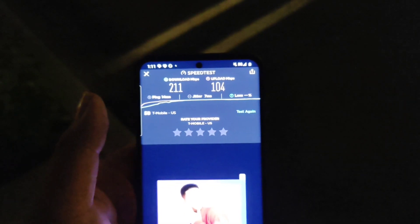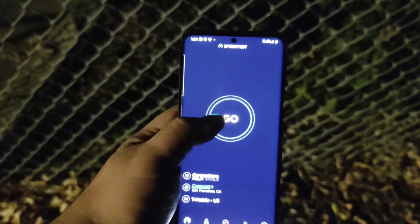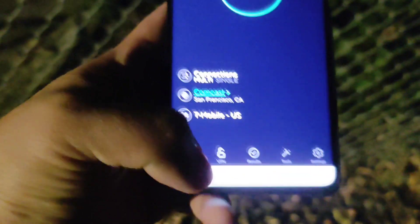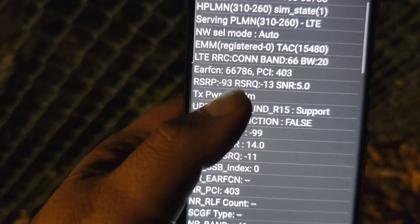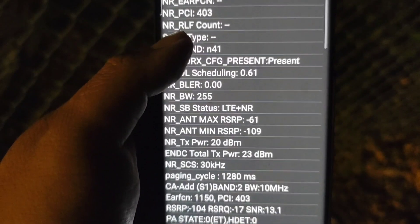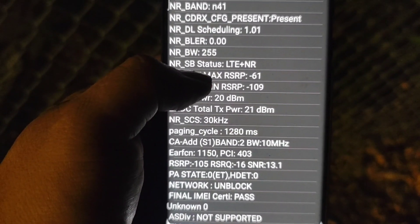I'm going to try to go further to the edge of the cell site and see what happens, then give my conclusion. I'm further away from the tower and I'm going to test the Comcast server. Here's another look at the connections: 20 megahertz of band 66, 60 NR41, and band 2 at 10 megahertz.